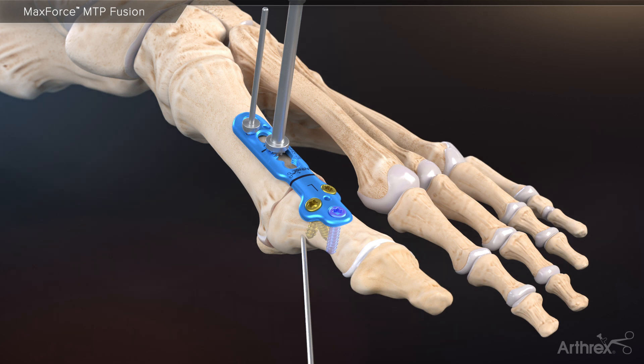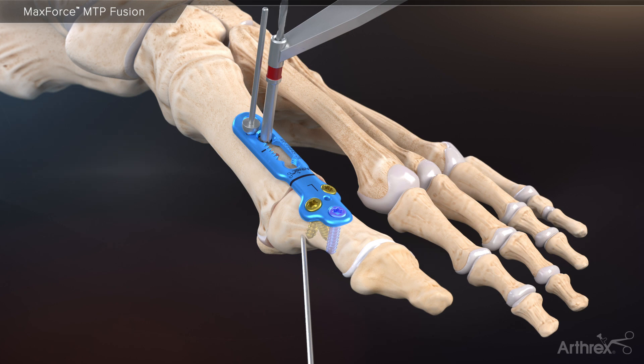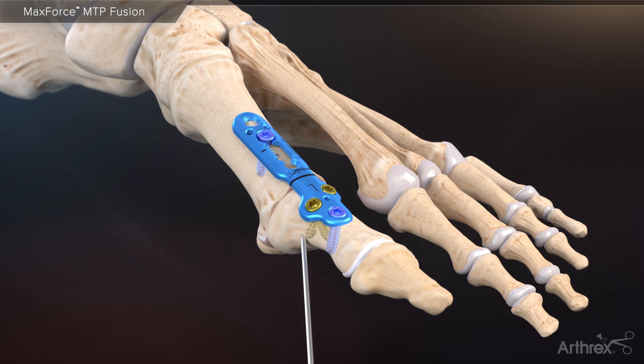With the compression maintained through the BB tacks, remove the compression tool from the plate and proceed to drill an eccentric bone tunnel in the compression slot of the plate. Advance a 3.0 millimeter flathead cortical screw until the head of the screw contacts the MaxForce plate. Remove the BB tacks and fully insert the screw into the plate. This allows for an additional 9 pounds of compression across the arthrodesis site.